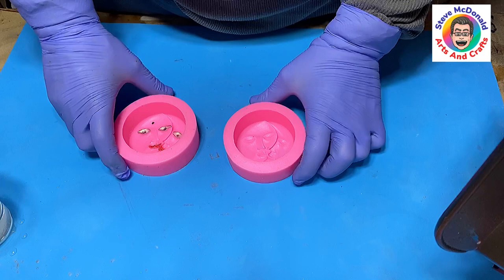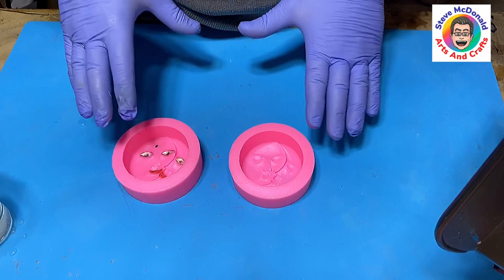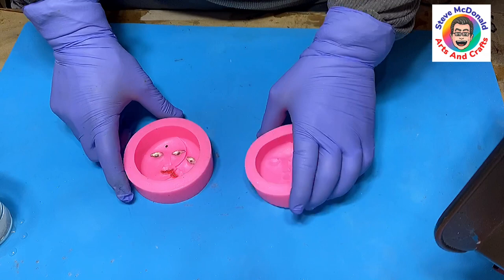Hello, welcome to Steve McDonald's Arts and Crafts. What I'm going to be doing today is showing you how I turn a dull mould — this is a cake mould, but it's a silicone mould so it casts resin really well — into something that is shiny at the end, because you can't make a dull mould shiny. Look how dull that mould is inside.